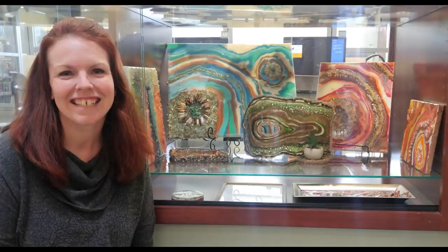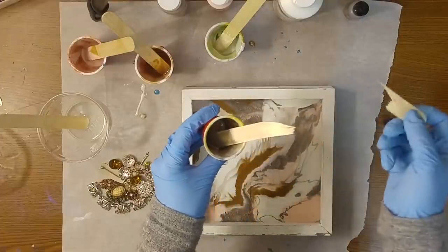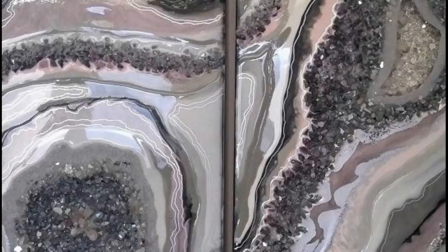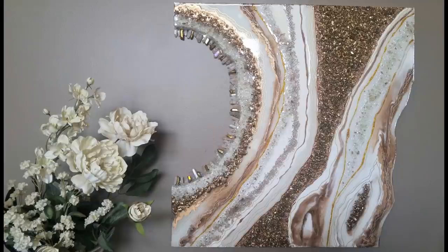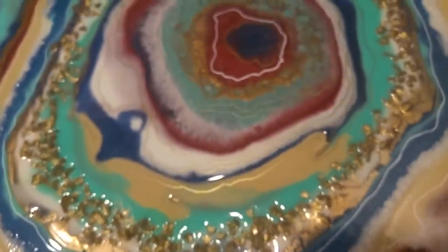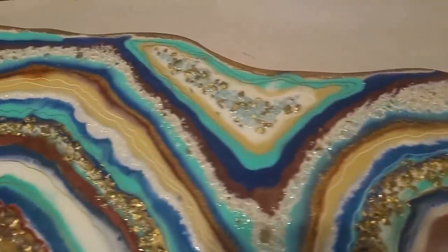I'm Rebecca the Frugal Resinista. I'm the mom of five amazing little kids, but I discovered a couple years ago that I needed something that was just for me. So I tried resin painting and I fell in love with it. But I quickly discovered that being a resin artist was really expensive, so I started exploring ways to create beautiful art on a budget. Once I discovered that was possible, my new goal became to teach other people how to do the same thing so that resin art could be accessible for anyone. I believe there's an artist in all of us, and we just need the opportunity to discover it. No matter what your final product looks like, your art is beautiful because you created it with your own hands.